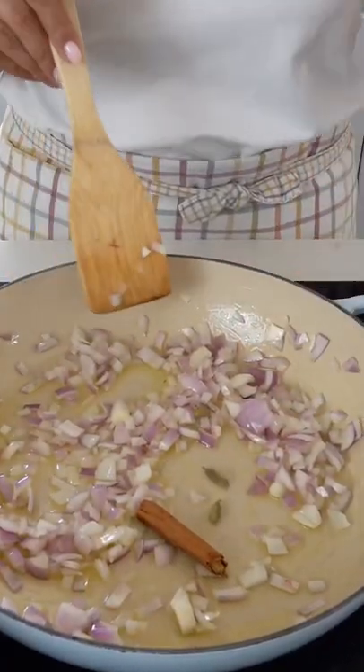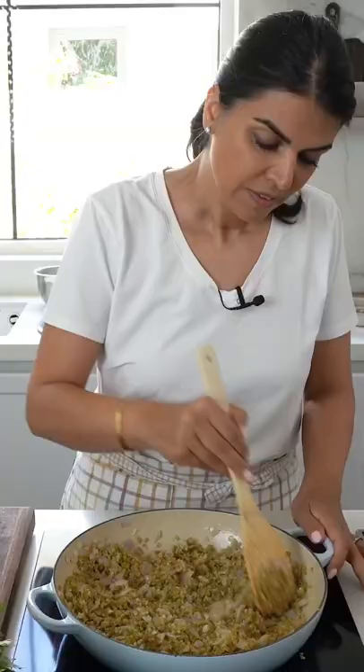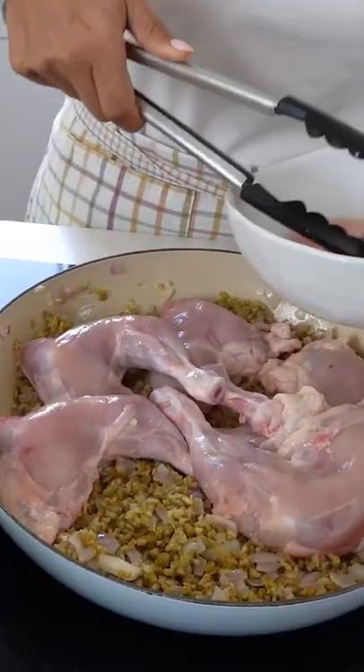Add a cinnamon stick and cardamom pods, then add ginger paste and minced garlic. Next, add in the freekeh. Once the freekeh has toasted slightly, layer the chicken on top.